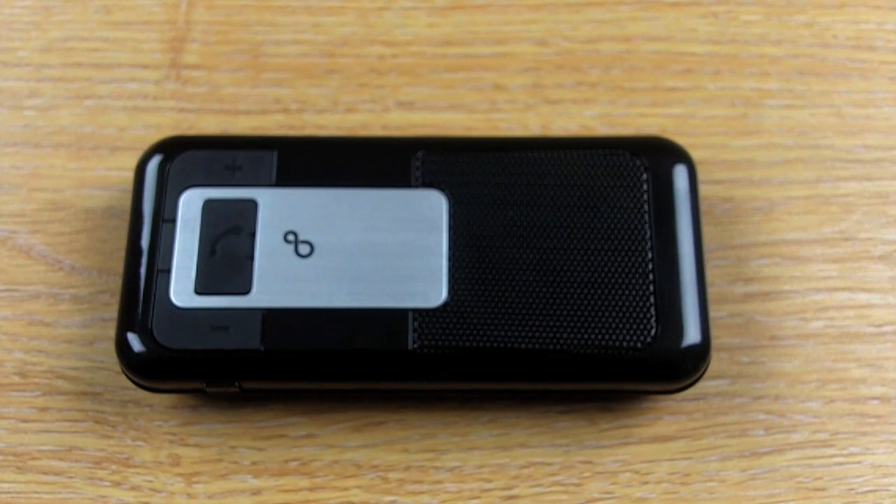I'm just going to make a quick call to show you the call quality. Hello? Hi Chris, I'm just testing the Allbix Visor Car Kit. How does it sound your end? It sounds perfect — I made out it first. That sounds good this end.